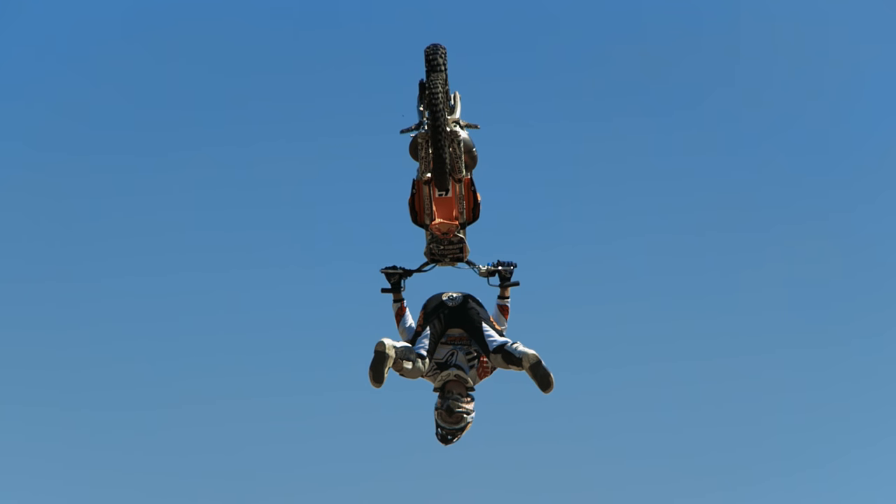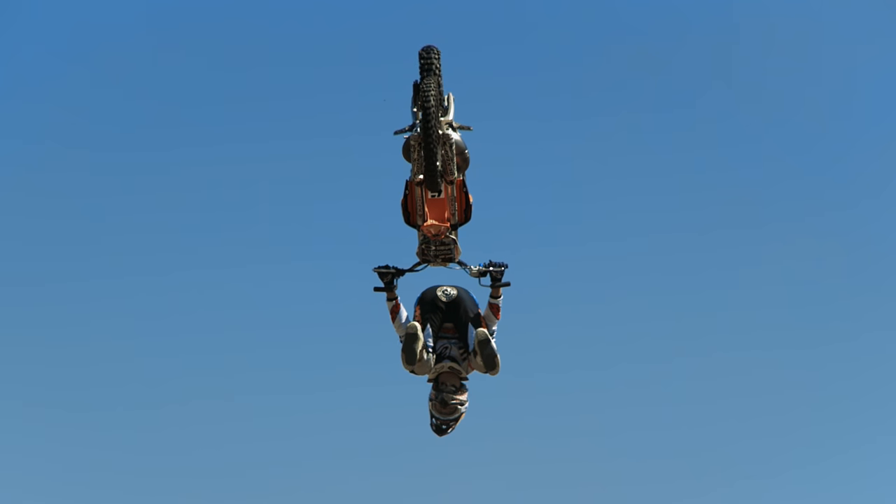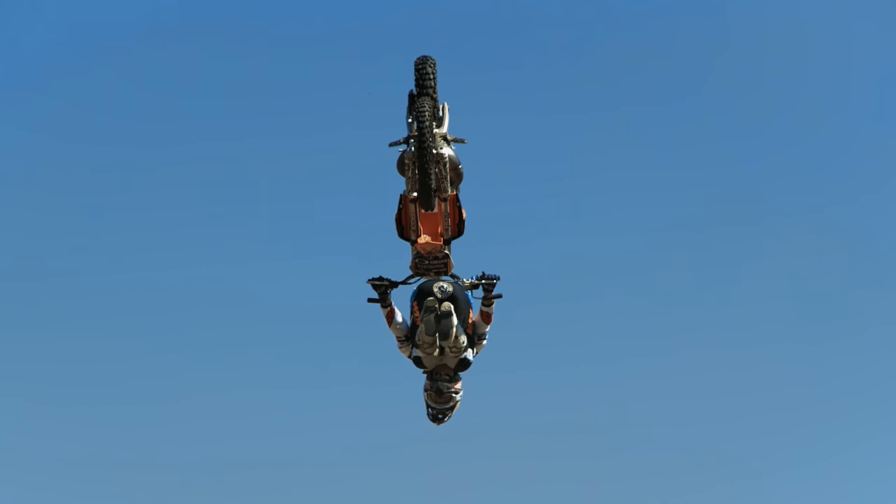And then you want to start bringing it back, so you need to worry about where your heels are because you don't want to be dragging them on the handlebars on the way back through.